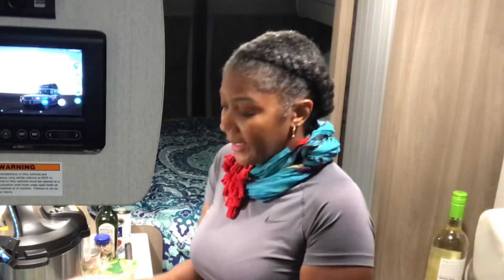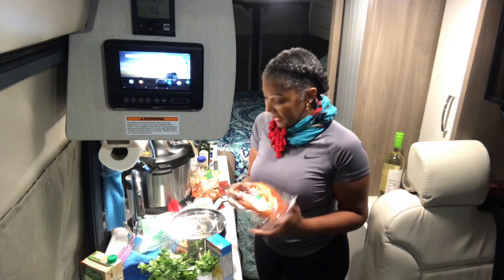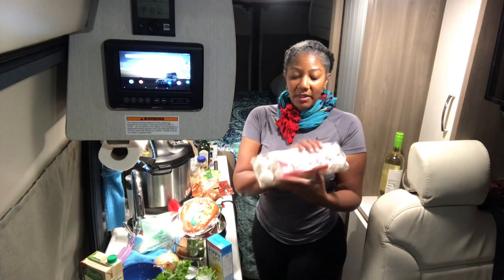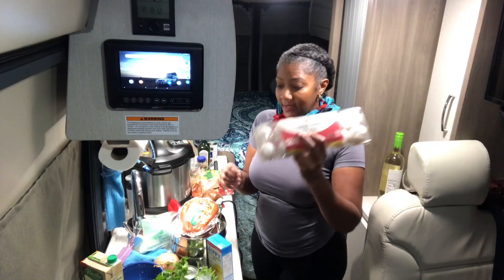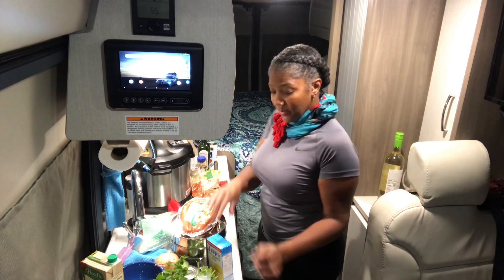I'm thinking about putting in some turkey kielbasa, and I'll probably put that in. I also need to boil some eggs because I like to eat eggs sometimes in the morning or just as a quick snack. I'll boil some eggs in the Instant Pot, though that has nothing to do with the cornbread and pinto beans.